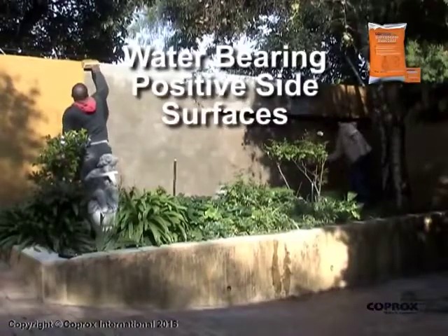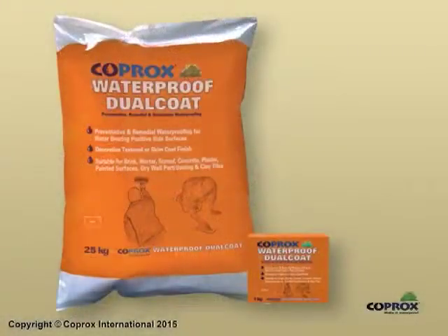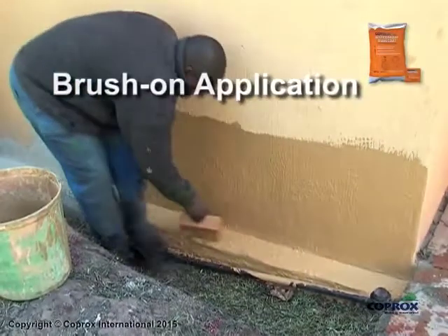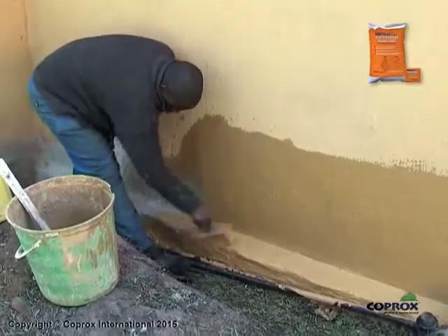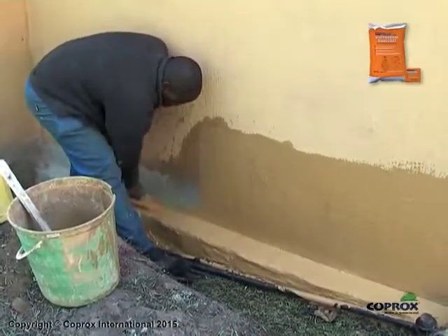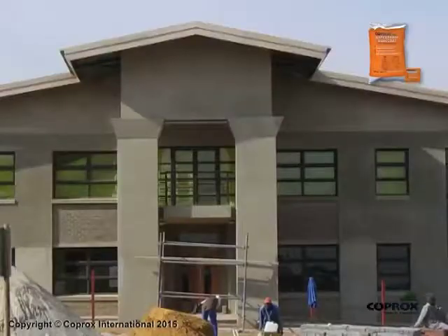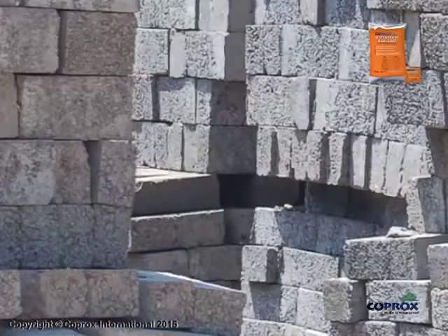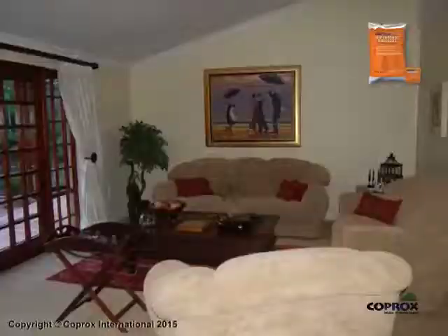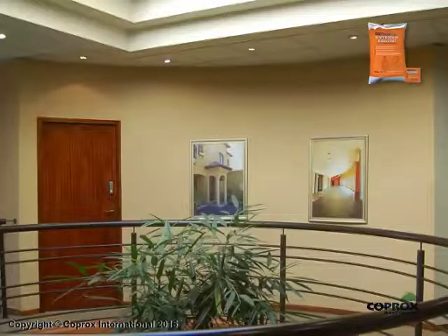Waterproofing water-bearing positive side surfaces with Koprox Waterproof Dual Coat as a brush-on application. Koprox Waterproof Dual Coat is suitable for sufficiently aged and cured virgin mortar, screed, concrete and plaster of recognized building mix standards, good quality virgin cement and clay bricks, good quality paint, virgin clay tiles and drywall partitioning.